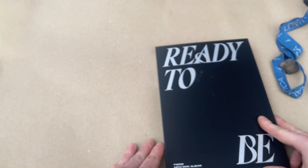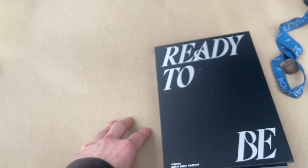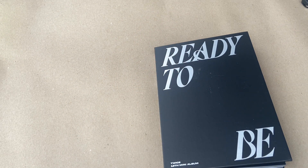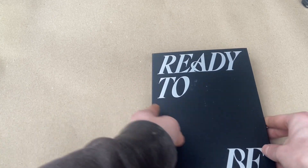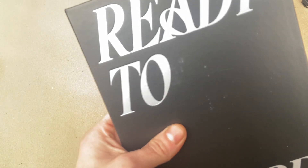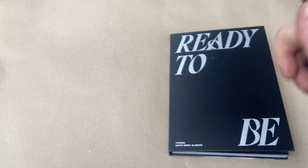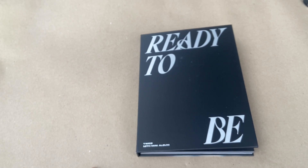Nothing fancy, but that was an unboxing of the 'Two' version of Twice 'Ready to Be.' Thanks for watching — like and subscribe, thumbs up. I forgot to move that off camera, probably ruined the whole video. Oh, that's a bummer — it's all scratched up, what the heck. Anyway, peace out, like and subscribe, thumbs up, thanks for watching, love y'all. Stand Twice, stream the album. Peace.